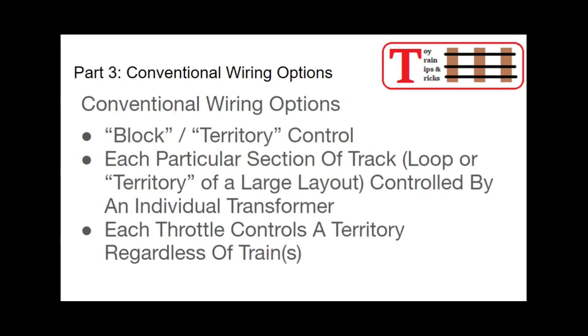That's why I use conventional control exclusively on my layout. Maybe someday I'll catch the command control bug, and then it'll be very easy to add that to my layout by just wiring it in. But I use conventional wiring, and there are two basic thoughts — two ways you can go with conventional wiring.